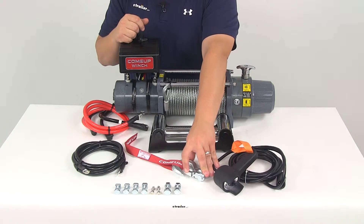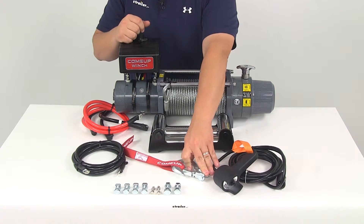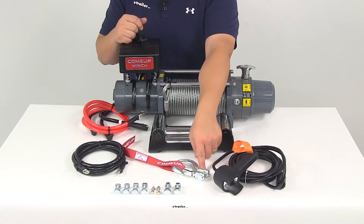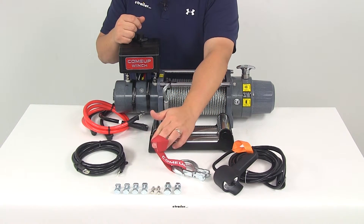It's also going to come with your forged steel hook. It has the safety latch mechanism on it, which is spring loaded to prevent accidental disconnecting. It's going to connect to the loop with your pin and clip, and it's going to come with a hand saver strap.